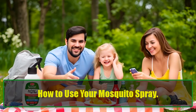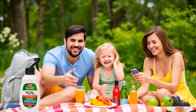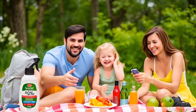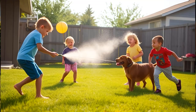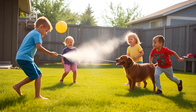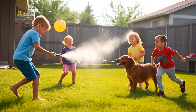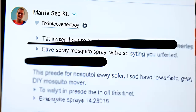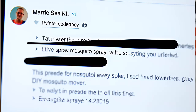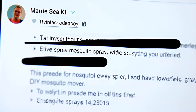How to use your mosquito spray. And voila! You've just created an all-natural mosquito repellent spray that's both effective and easy to make. Simply spray it on yourself before heading outdoors, or use it around your patio, windows, or any area where mosquitoes like to gather. The best part? This DIY spray is safe for kids, pets, and the environment.